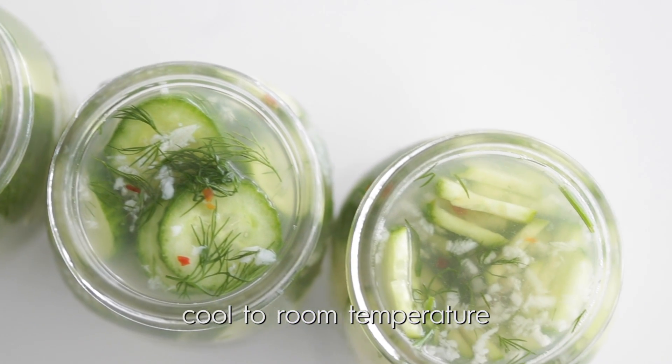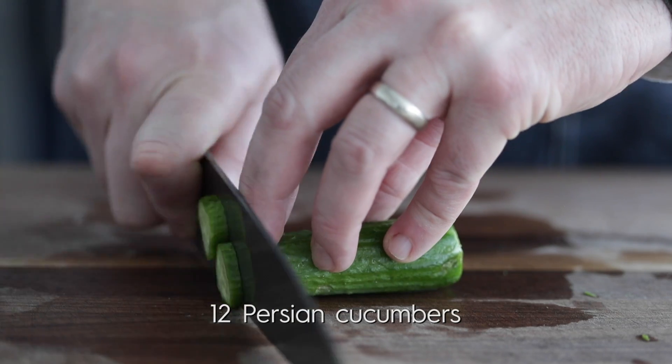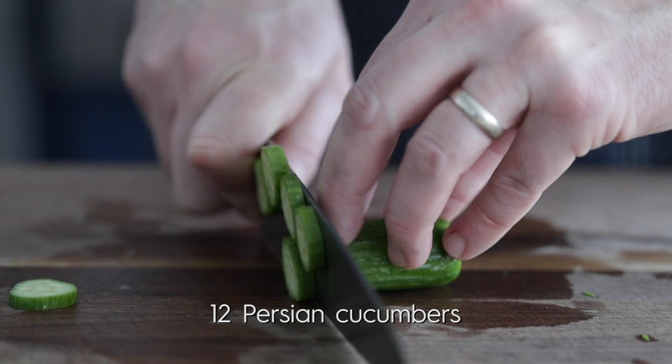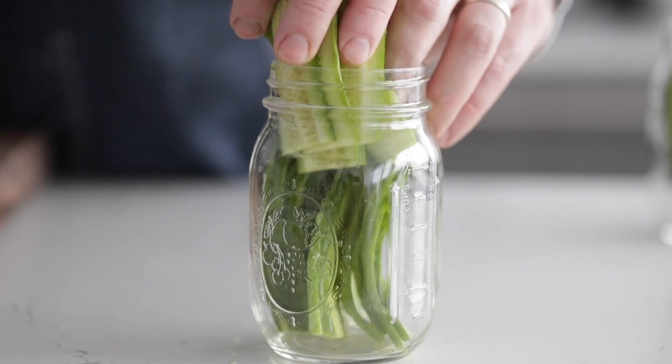Now we've got all of our amazing dill garlic pickles. It's gonna take about 60 minutes for these to completely cool down to room temperature. These ones are my favorite, but these next ones have started to grow on me — they're bread and butter pickles. Just like the other ones, slice them however you'd like. I always seem to see chips or those long sandwich-style pickles when it comes to these.